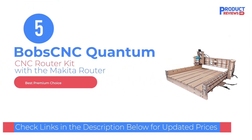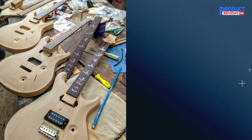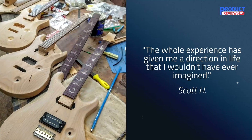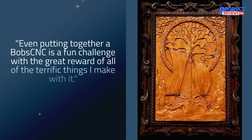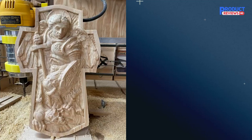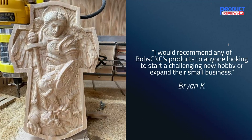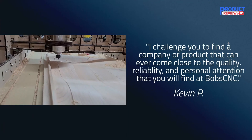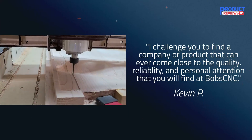Our recommendation number five is the Bob CNC router. It comes with a rigid Baltic birch frame that supports an SG20U rail system. Championed for being a powerful CNC router that can consume 600 watts, it is effortless to assemble and produces accurate engravings on materials such as wood and plastic. Coming with an Arduino-based microprocessor, establishing a USB connection is as simple as connecting it to a computer. With a Baltic birch wood frame, it is naturally the most sturdy and rigid CNC router, though it can take new users a little more time to navigate its operation.